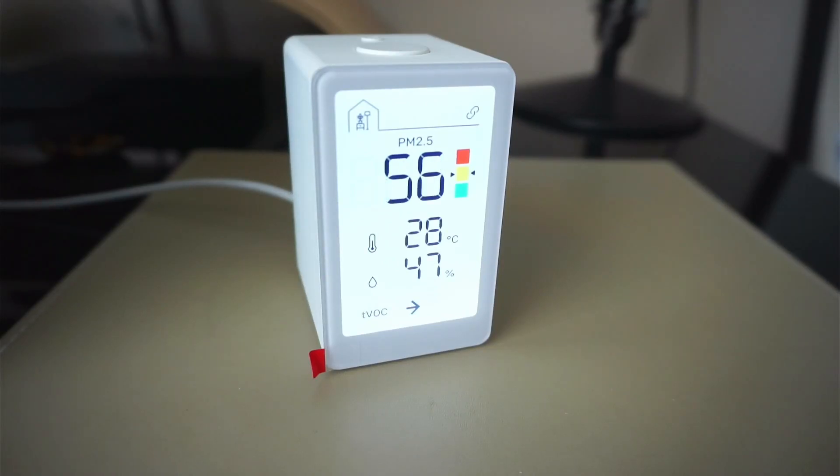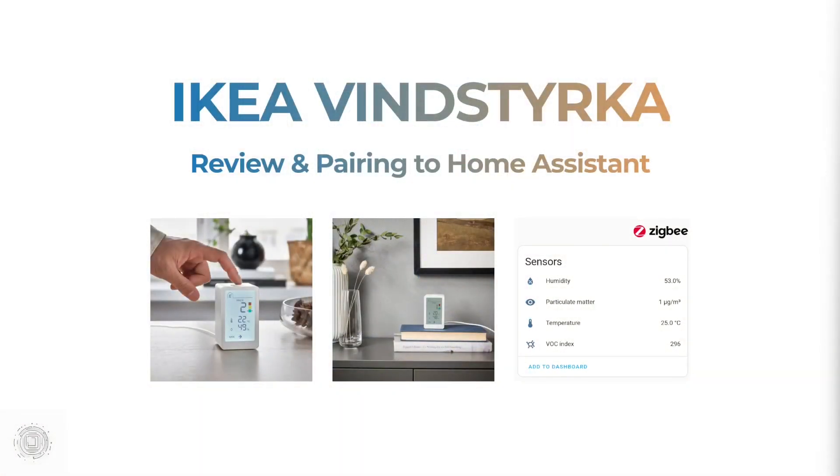Ideally IKEA would like you to pair it with their ecosystem and their range of air purifiers. But since it uses the open Zigbee wireless standard, we can make use of this within Home Assistant and build more advanced automations, such as performing any action when a certain air quality, temperature, or humidity level is met, which I'll be showing later.